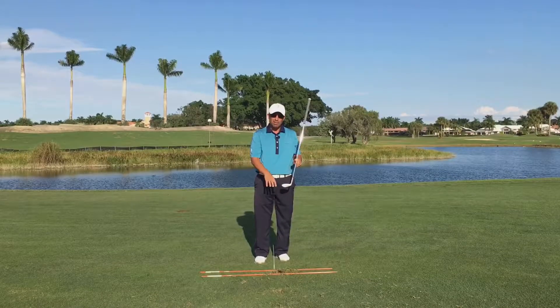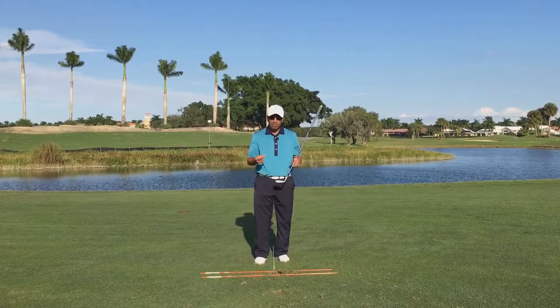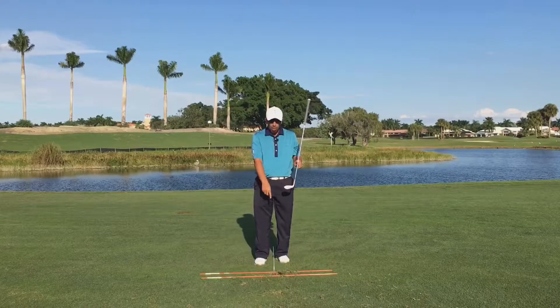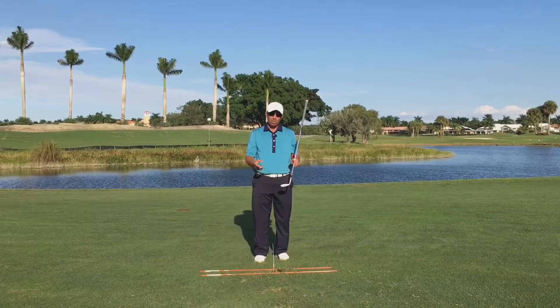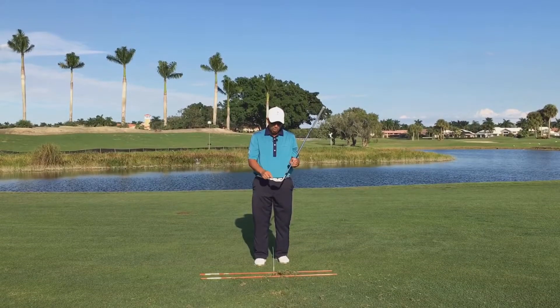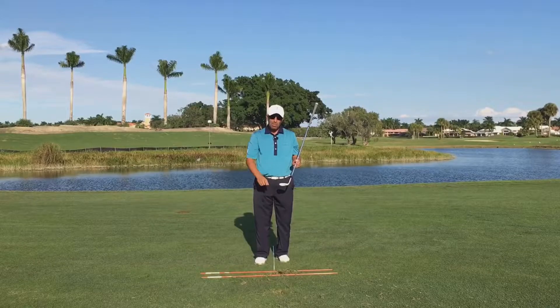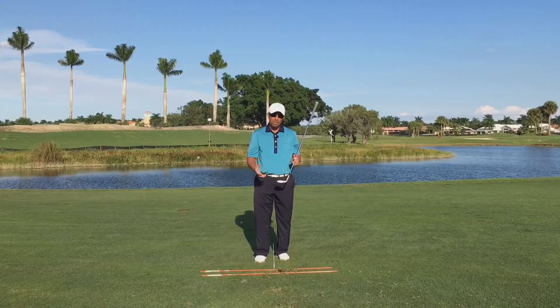So this is a great feedback station. If you don't hit it correctly, you're going to find out right away either by the mark on the golf club or by actually hitting the stakes — feeling it or hearing it. Next time you're having trouble hitting it on the toe or the heel, try this exercise. Put some strike spray or foot powder spray on there and see where you're actually hitting it.